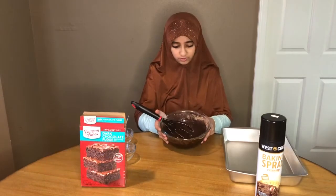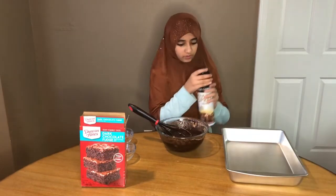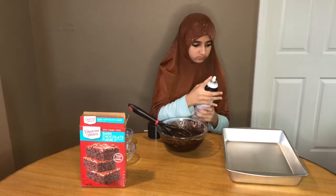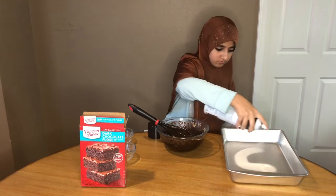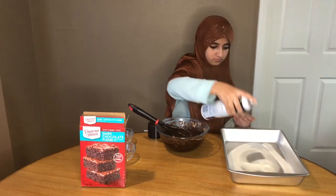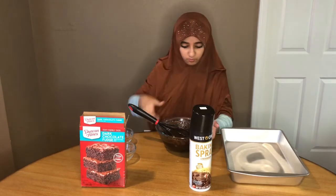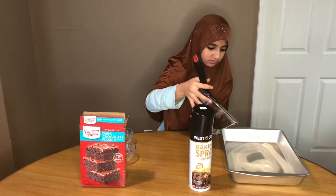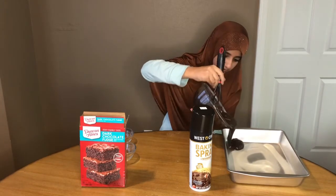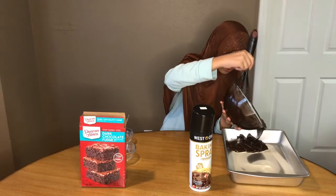When you're done mixing, it should look like this. Now we have to spray our baking tray, pour our batter in, and make sure you spread it around the edges of the baking tray.